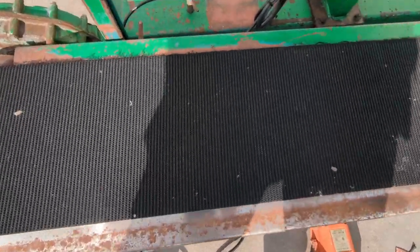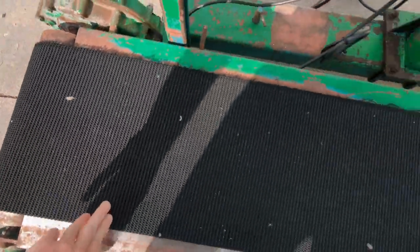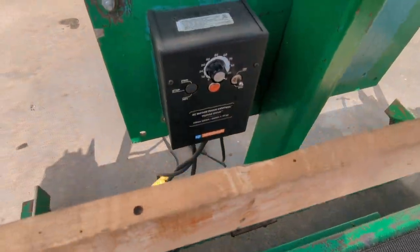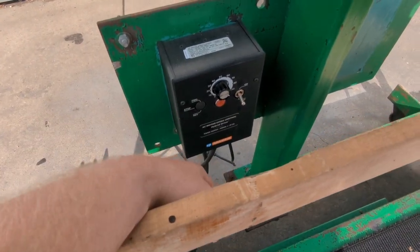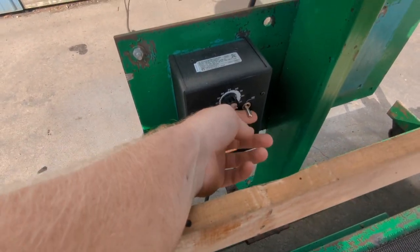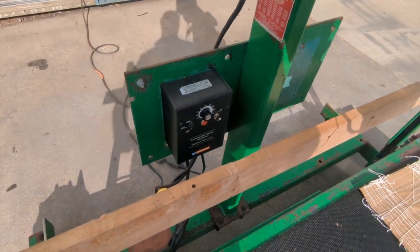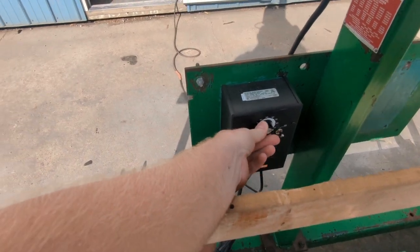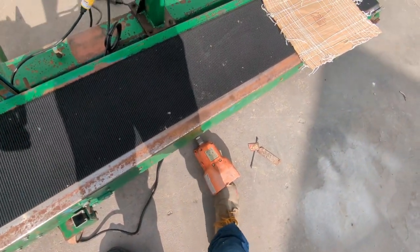The belt on this unit is in good shape. We equipped this unit with a variable speed drive, so this on/off switch controls the conveyor motor. We are doing some work around here so hopefully that background noise doesn't bother you. This knob right here adjusts the speed of the conveyor belt — I'll demonstrate that for you.